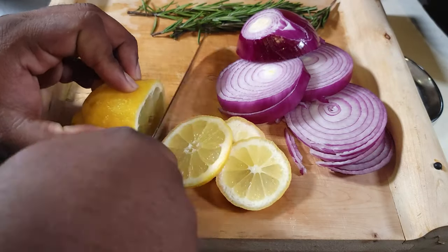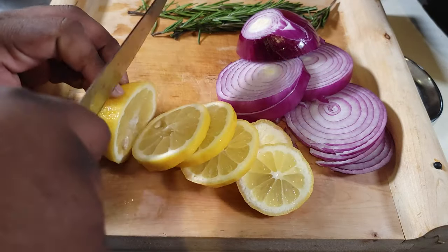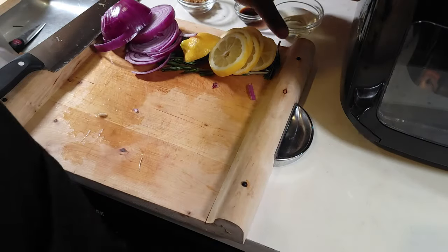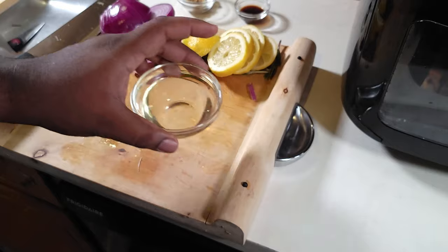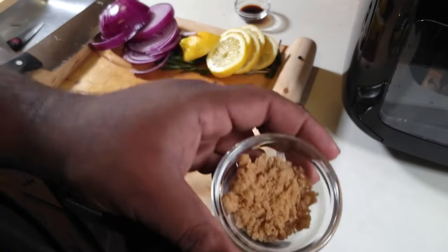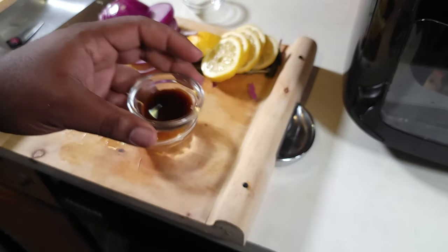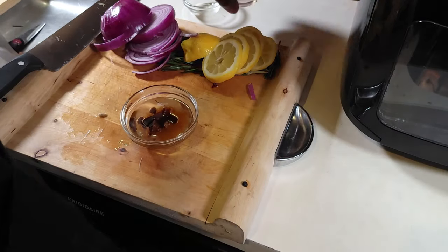You can see how big it is, but again we're just slicing it — doesn't really matter how it looks. We're gonna use this lemon to stuff the rotisserie. Now I've got some olive oil here, some light brown sugar, and some liquid smoke.